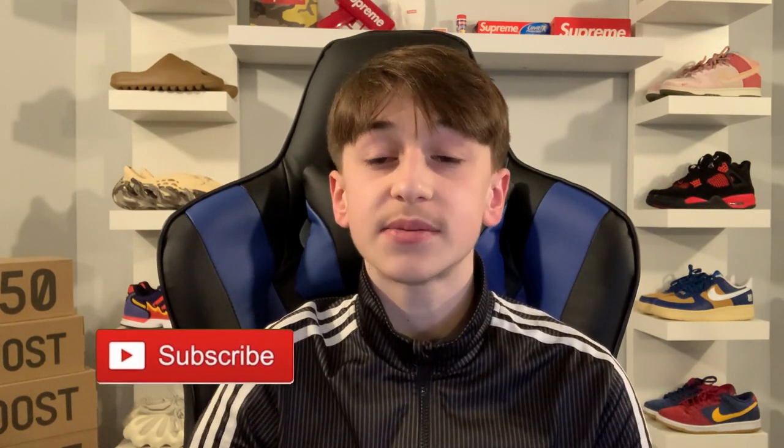Anyways, guys, thanks for watching today's video. Hopefully you all enjoyed. If you did, make sure to smash that like button down below, and if you're new here and you haven't already, consider hitting the subscribe button. Like always, guys, I'll catch you in the next one. Peace!